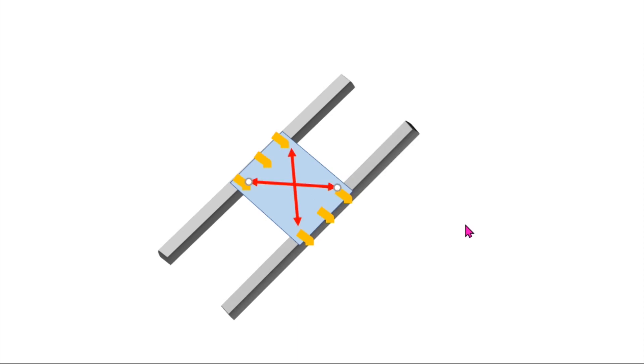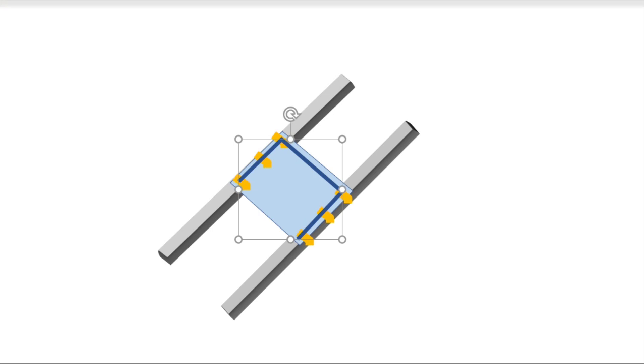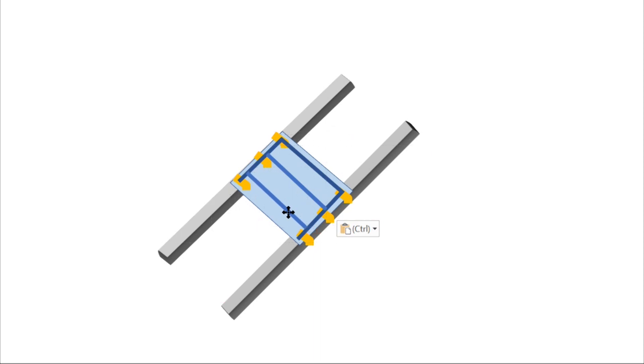I could have added more layers to the deck, but 10mm thick coroplast is expensive. Therefore, I choose to use PVC pipe to create a frame to strengthen the deck. I use zip ties to secure this frame onto the deck, and it works well for me.